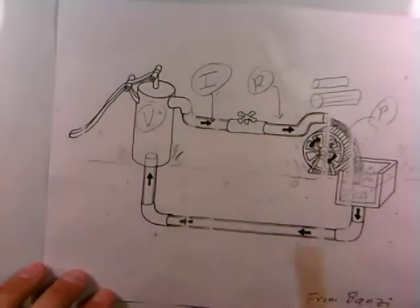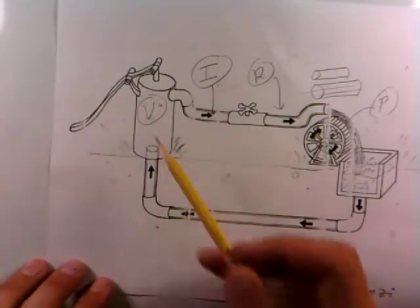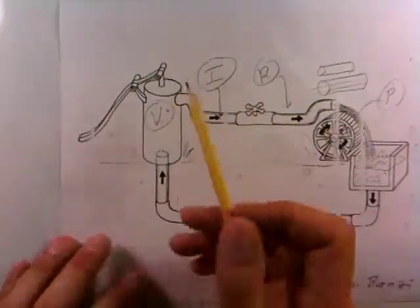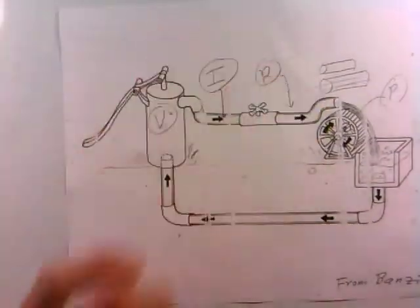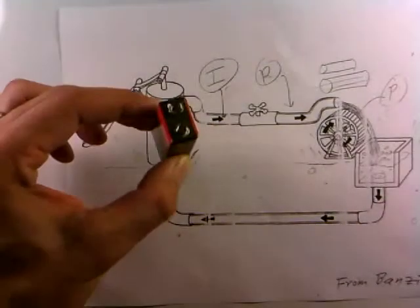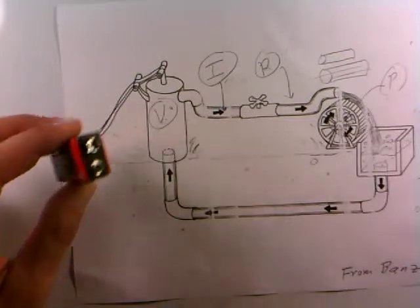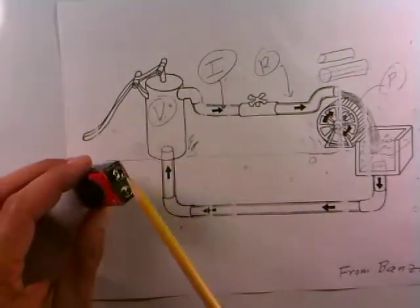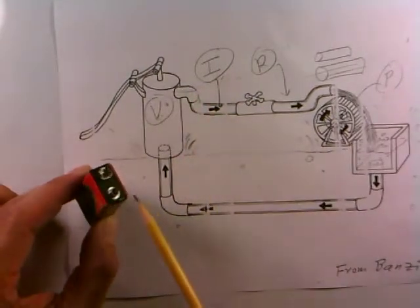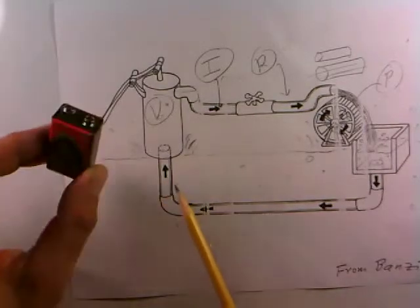Going back to the water pump analogy, it's not hard to figure out why. To make a voltage measurement, you'd like to measure the pressure this pump is able to deliver to the circuit — just like when making an electrical voltage measurement, you'd like to measure the voltage a battery is able to supply. Like the pump, the battery has two terminals: the pump has an input and an output, similar to the battery's positive and negative terminals.